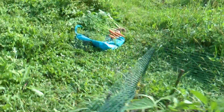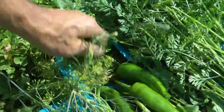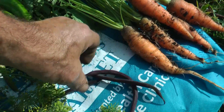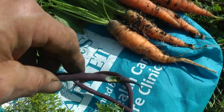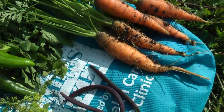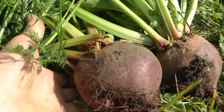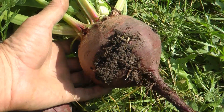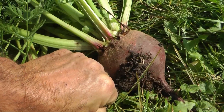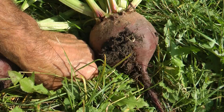All right, so here's the harvest for today. We got the peppers, we got the dill, a couple of little beans — oh look, a rodent already took a bite out of it, I'll cut that off and eat the rest. Carrots, and then beets. One was close to the size of my fist and one is the size of my fist — actually bigger than my fist.